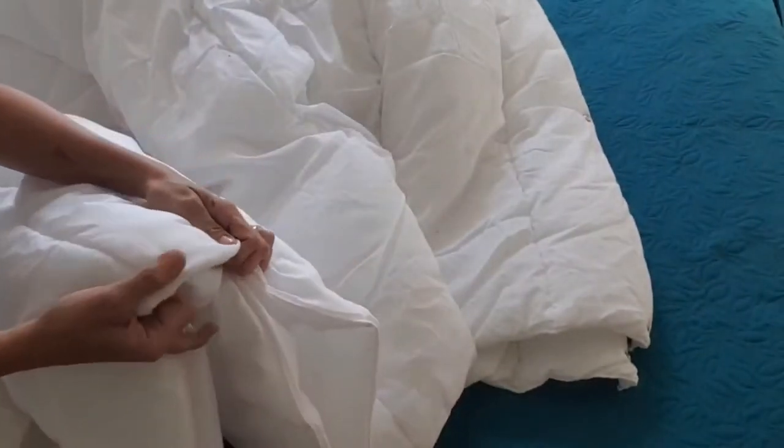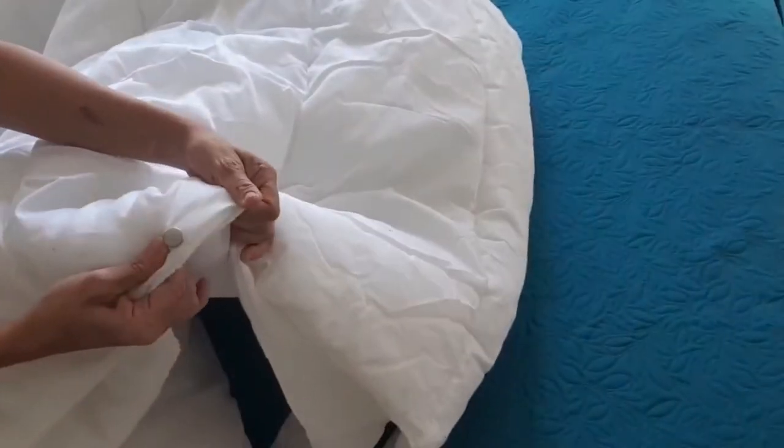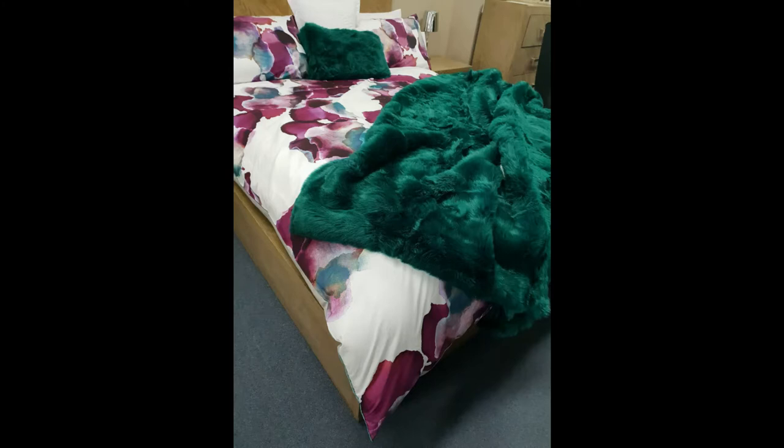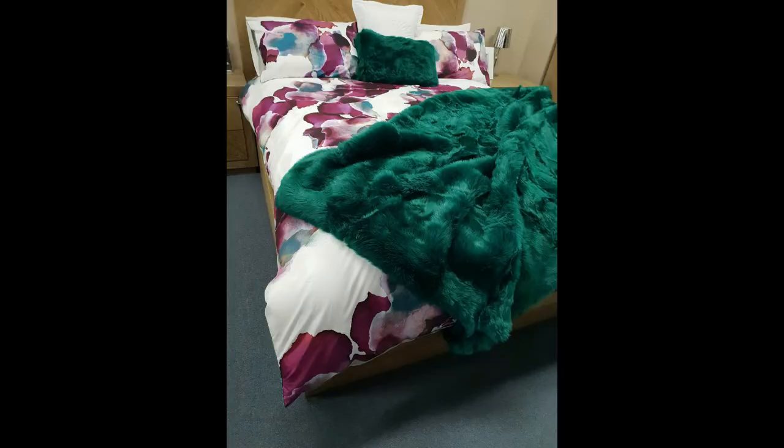I'm going to go off camera for a little bit so I can put my quilt cover on, make my bed, and show you the finished product. I get a lot of questions about this little project of mine, so keep watching until the very end because I will address those questions and answer them. I am so happy with the way my blanket turned out — it's so nice and thick and luxurious feeling. I'm so glad I got to share this project with you guys!